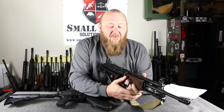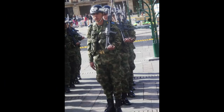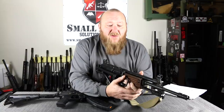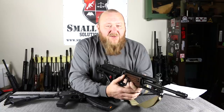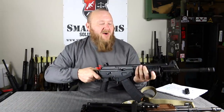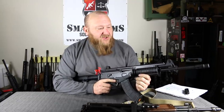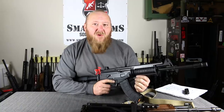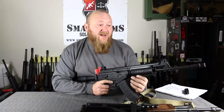So the Galil really had a short life in the IDF, but it found some foreign military sales where it did very, very well — such as Colombia, for instance. Several other countries also adopted the Galil-type rifle. South Africa had an unauthorized version they reverse engineered. In 2008, the Galil went through a transformation to a modernized version called the ACE. This particular rifle is chambered in 7.62x39 — this is actually my personal rifle, one I really liked and ended up keeping.